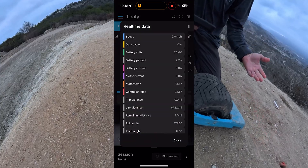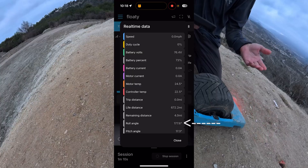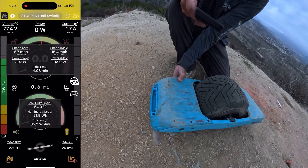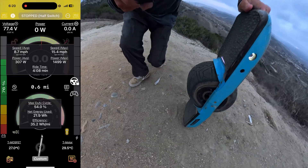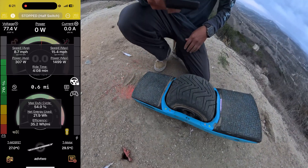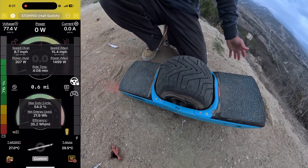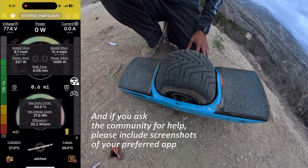If all that works and your board engages but is making funny noises instead of actually riding, that means you haven't done the motor calibration. Those are your most common issues — just look at the apps and you will see exactly what's going on.